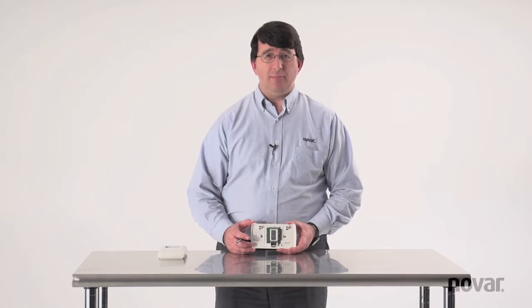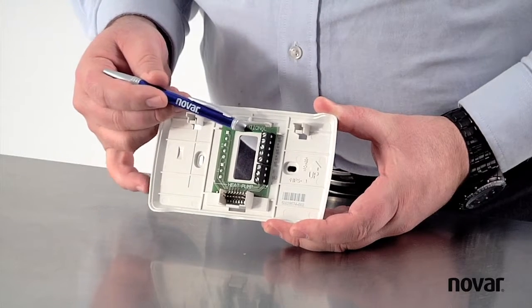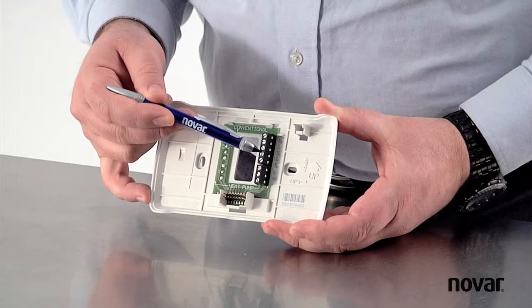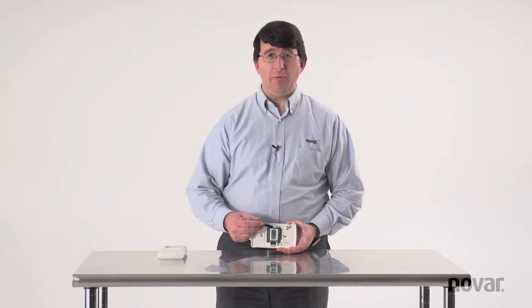When wiring the device, it's important to remember that the top terminal is a dead terminal. The second terminal is for 24 volts. The next terminal is dead. The next terminal down is 24 volts. The terminal after that is a dead terminal. Ensure that you land your 24 volts on the correct terminals.